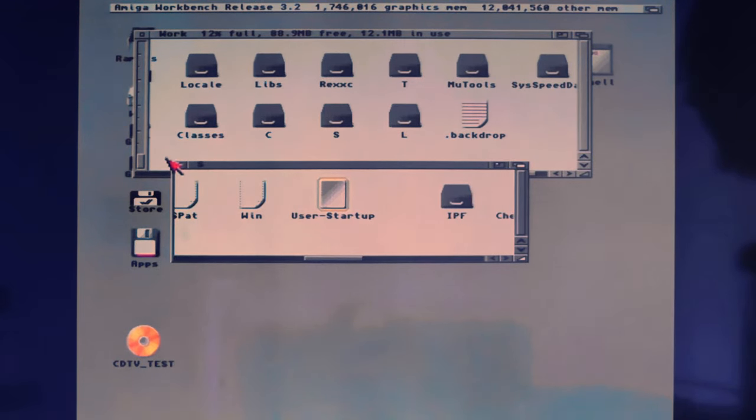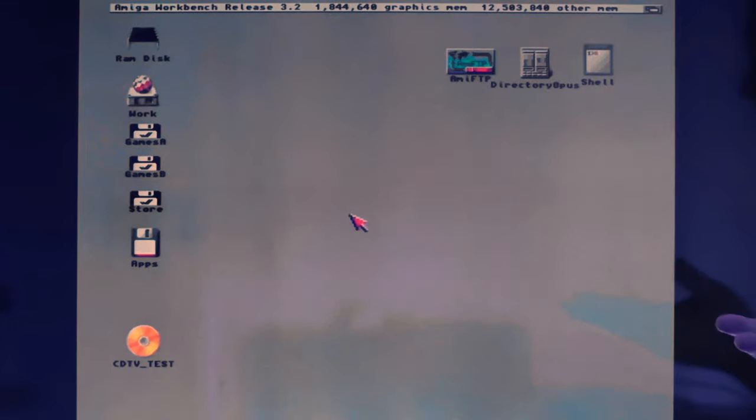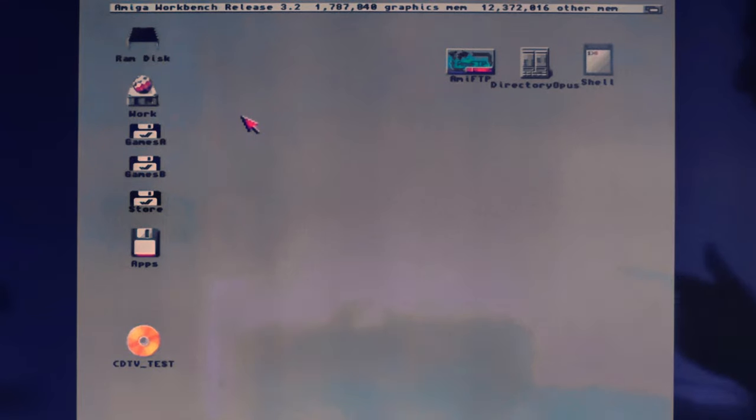The drive is working — as you can see, it's booting from it. I do need to do a little more work on benchmarking to make sure it's optimal, but it works, and that was the main thing. I really wanted to get this working. It's hopefully going to be a very fast machine — it feels super quick. Everything opens very quickly. The only thing outstanding now with this card is the memory.